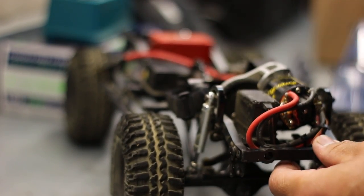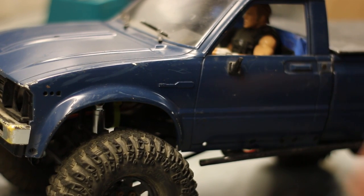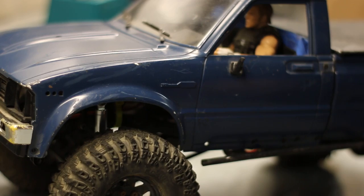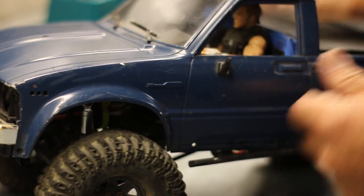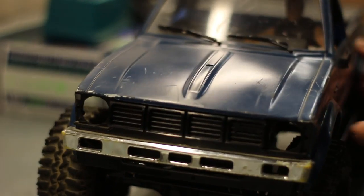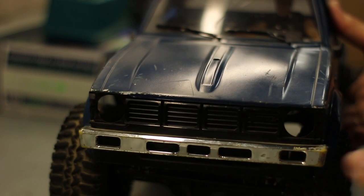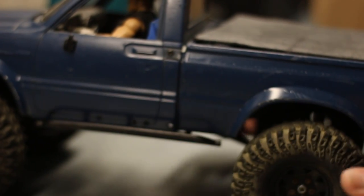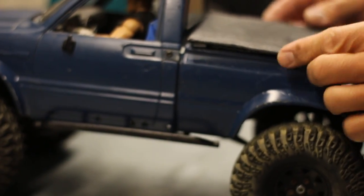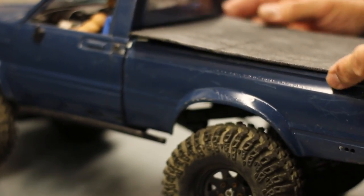Up here in the driver's cab my buddy's put in a driver figure, so we've got some scale details. However, this is still a work in progress — we're missing headlights here, the signal lights are missing, and we've got the chrome bumpers. I'll probably keep the color; I like the blue on this. I don't believe I currently have any blue-body RC, so maybe I'll keep that.